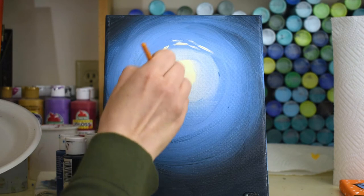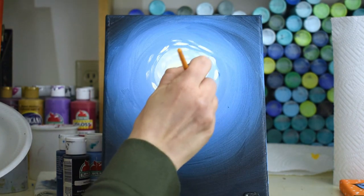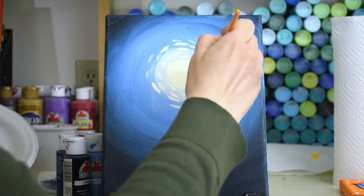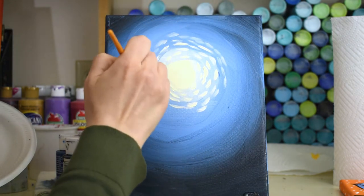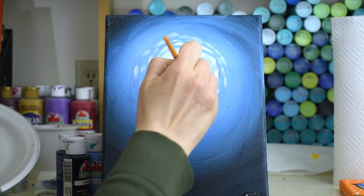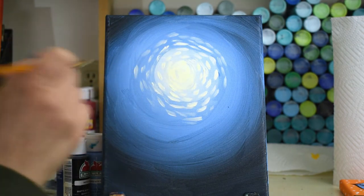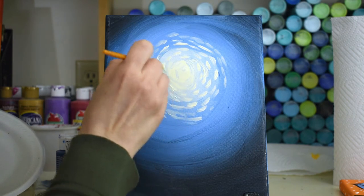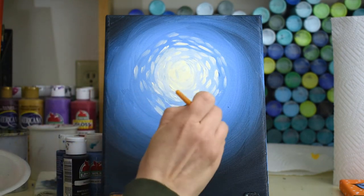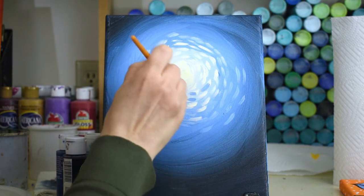Just barely touching the canvas and making little dots and dashes of color and paint around. Bring those dashes way out into the blue, all the way around making a circle shape. Don't be afraid to get crazy — if you do something you don't like, you can paint over it in black or blue. Now I'm gonna start mixing a little: get some of this light blue and start dragging that into the parts that are the darker blue, even bringing it into the white a little.